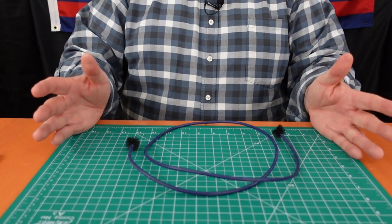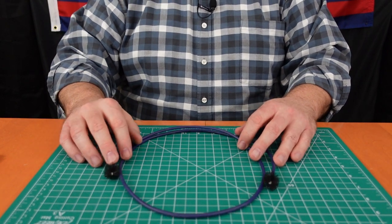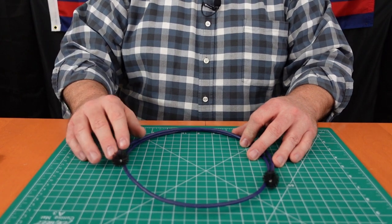Another cleaning brush most trombone players like to keep with them is what we call a snake — and you can see why. It's a flexible brush with bristles on either end that can be run through tuning slides, through the hand slide, through your lead pipe, and all sorts of places to brush out debris, usually with water. This one happens to be covered with a plastic or vinyl coating so it won't scratch the instrument. Snakes coil up nicely and fit in the case well.